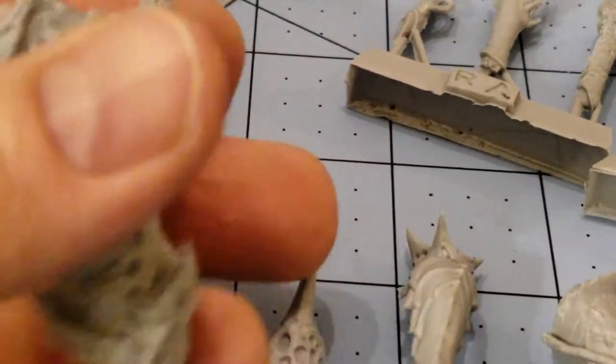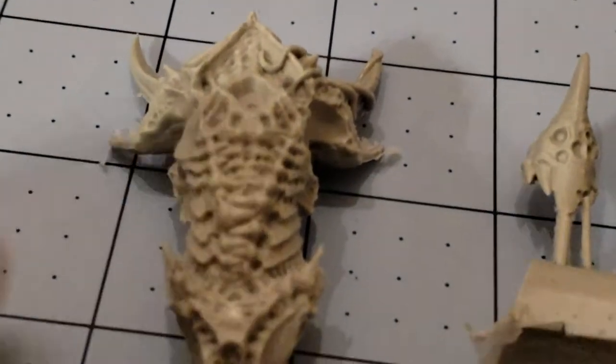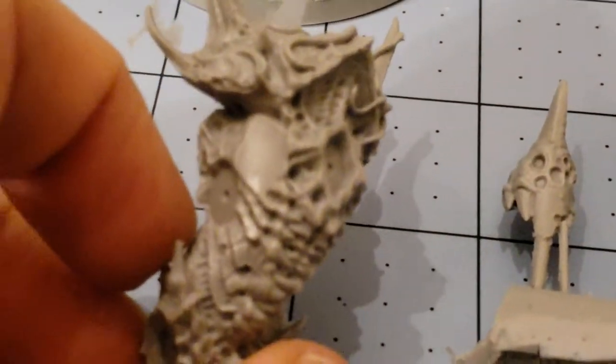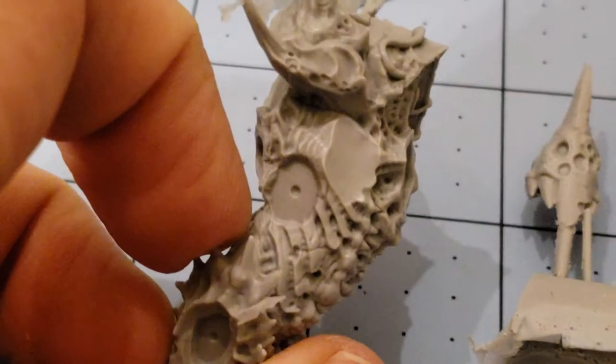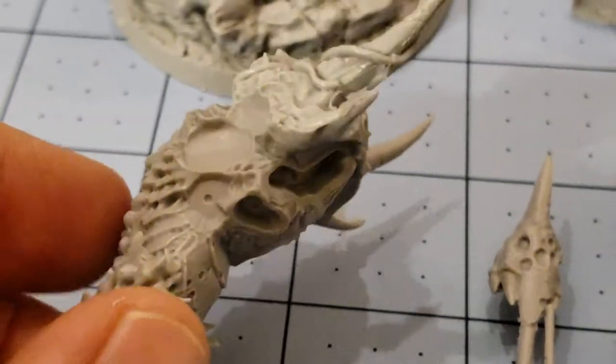We've got the actual body right here, which is very Nurgle-y looking. The first time I saw this guy, I actually — and I still kind of can see it — it almost looks Tyranid-like, very insect-like. But I guess that's always been a theme with Nurgle.